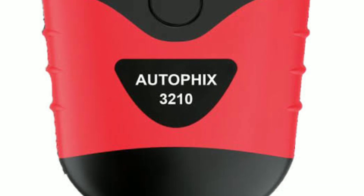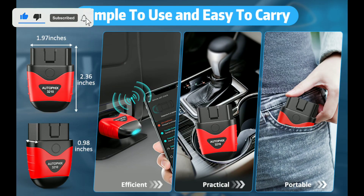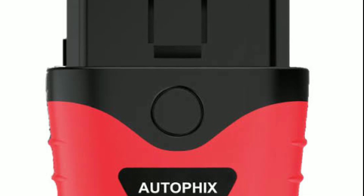Stick around and we'll show you why. Here it is — the AutoFix 3210 Bluetooth OBD2 scanner. It might look small, but trust me, it packs a punch when it comes to car diagnostics. This little gadget is like having a mechanic in your pocket. Let's dive right into some of the key features that make the AutoFix 3210 stand out.